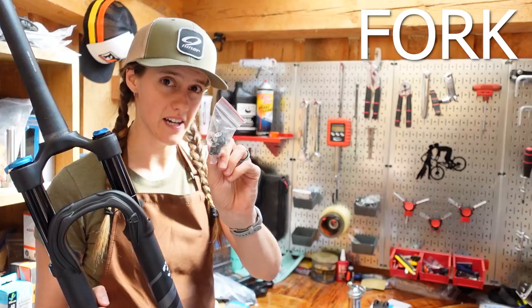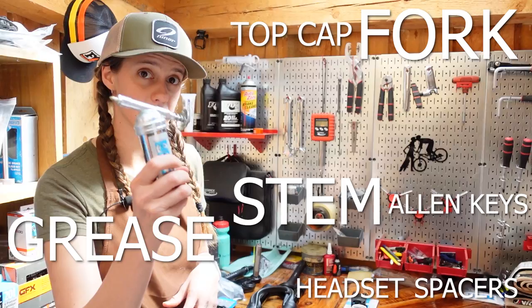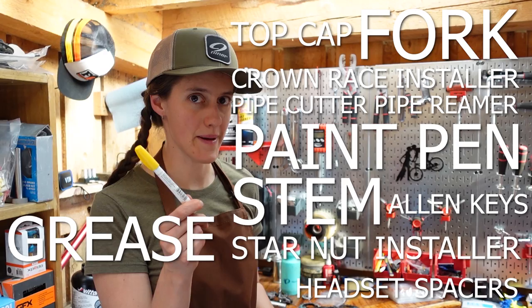For this task you will need your new fork, which will come with a star nut, Allen keys, your headset and headset spacers, also the top cap, your stem, grease, Crown Race Installer, star nut installer, pipe cutter, pipe file, paint pen, and a rubber mallet, which is my favorite tool.